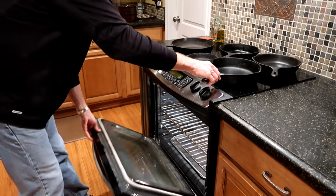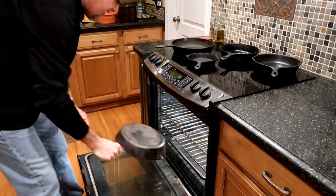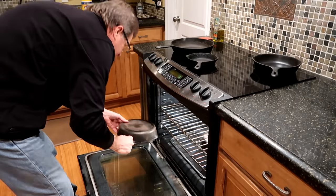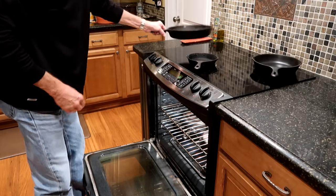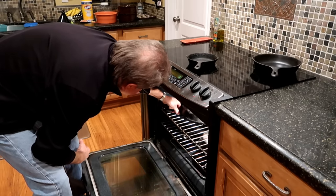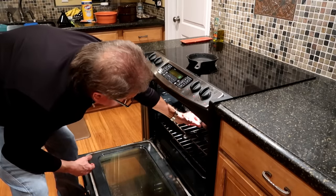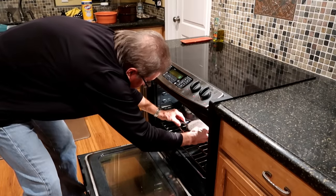I put an oven liner down and I'm going to put these in upside down. I like to wait until I get a few pieces together rather than doing just one, since this does heat up the house quite a bit. It does smell — not bad, just like your fry daddy's been going for two days.